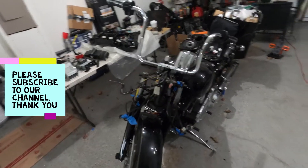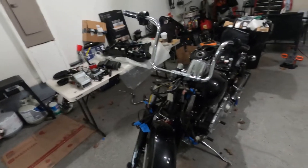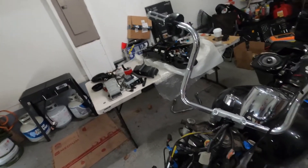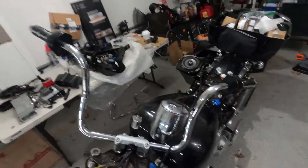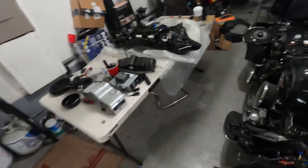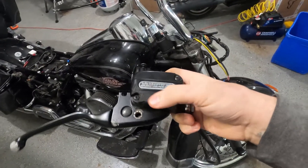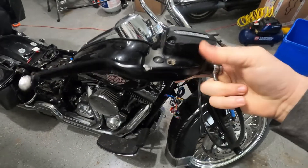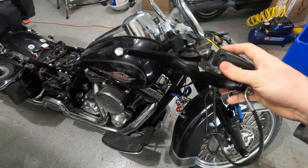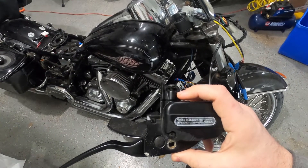Hello guys, welcome back to our channel. In this new video we're continuing to rebuild the Victor Glide Ultra Classic. Today we're gonna keep working on getting the handlebar complete. As you guys saw in the last video, we swapped all the wiring, passed it through, put the new grips on both sides, and the switches back on. Today we're mainly going to work on the brakes and maybe the clutch side as well. We're gonna replace the master cylinder - it's got scratches - we have a new one and a rebuild kit. We'll also replace the levers with some chrome ones, and bleed the brake lines.